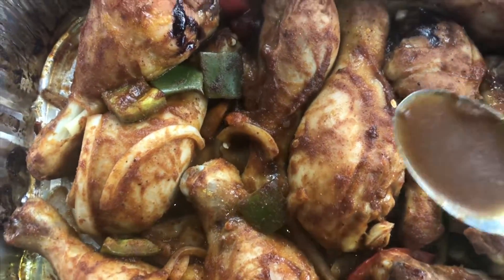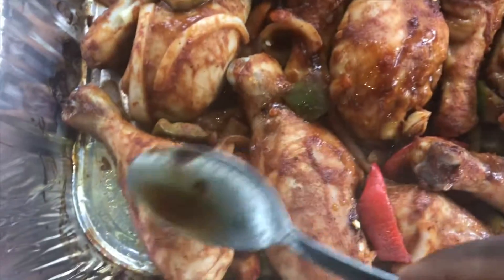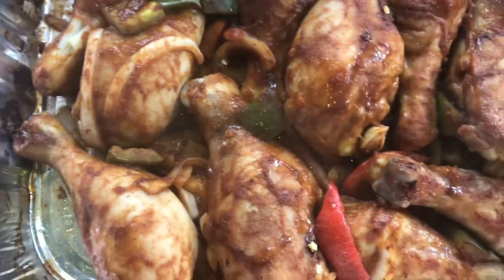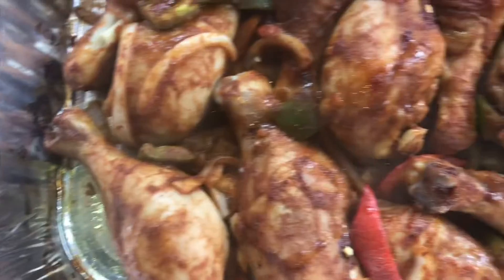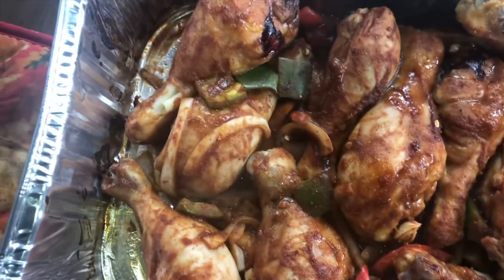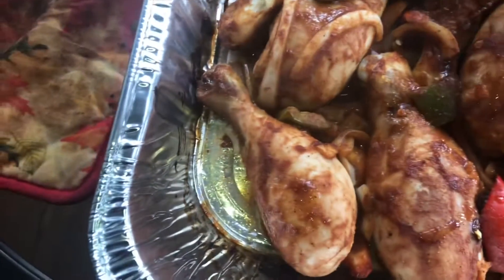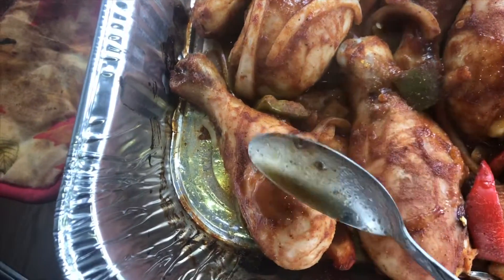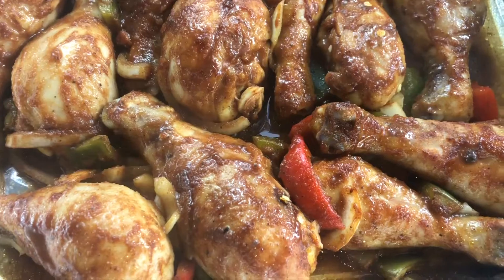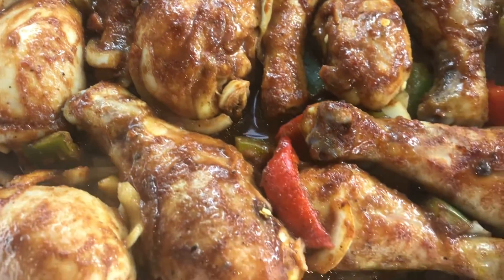It's been about half an hour since our drumsticks have been in the oven, so I'm just going to take them out and baste them. You really should be basting every 15 to 20 minutes so that it doesn't dry out. If you left your chicken covered, there's really no need to baste it because the steam created by closing the pan will be enough to keep the chicken moist. Now I'm going to put it right back in the oven to continue cooking.